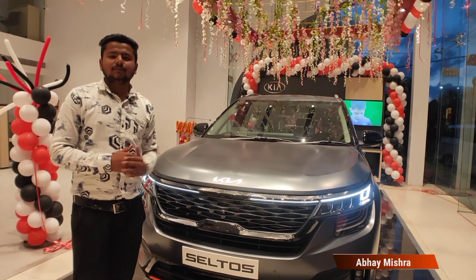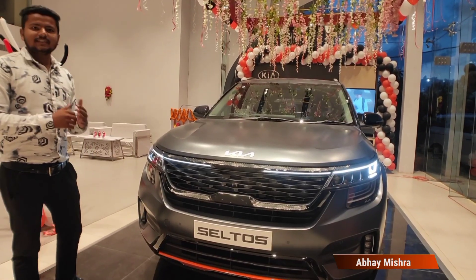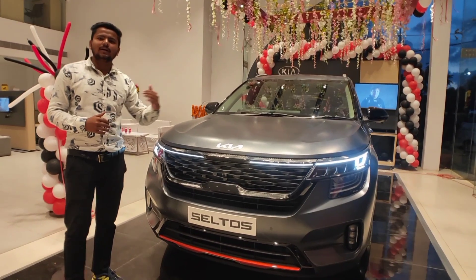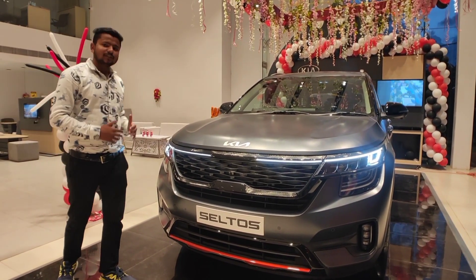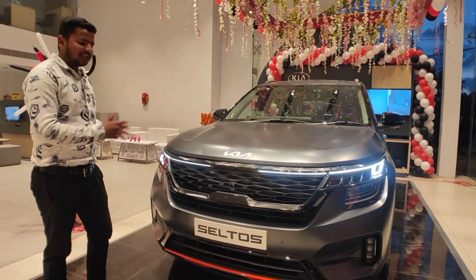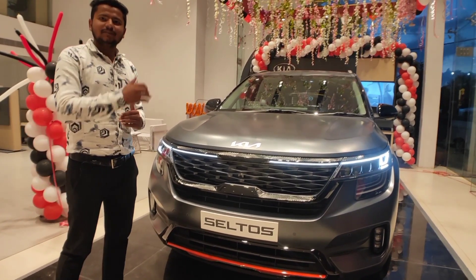Hello guys, welcome to your Motomate. In this episode, we are launching the Kia Seltos X-Line. Here we will clarify all the changes, what are the elements used, and moreover, what is the pricing. Please stay in the video till the very end.